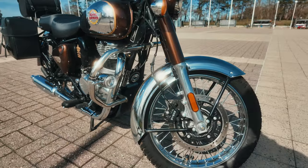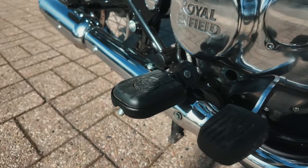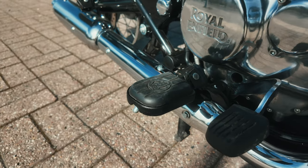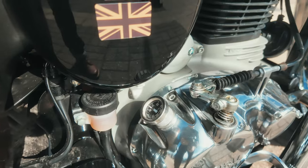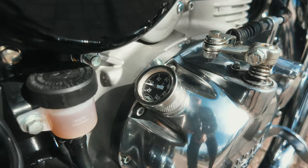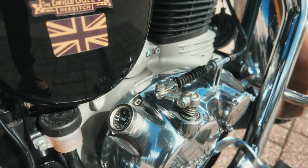Here you can see the footpacks — these are the touring footpacks, the original Royal Enfield ones. Very comfortable, much better than the standard ones. Here you can see my oil temperature gauge, very helpful to check your oil temperature on the way if you do a long distance ride.